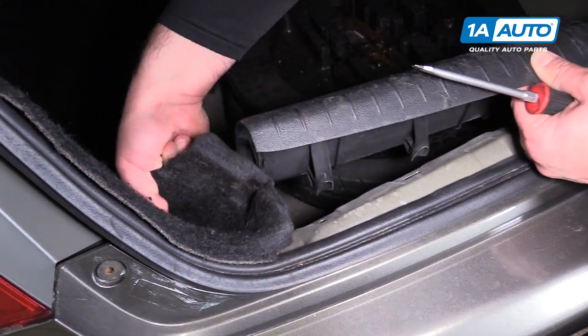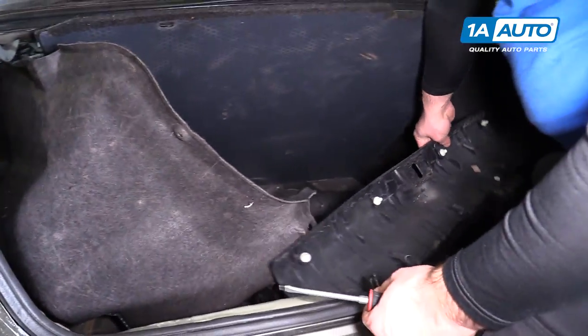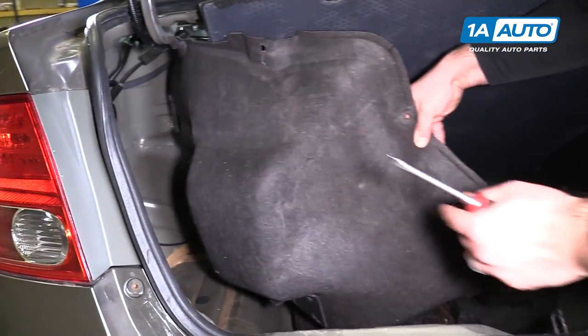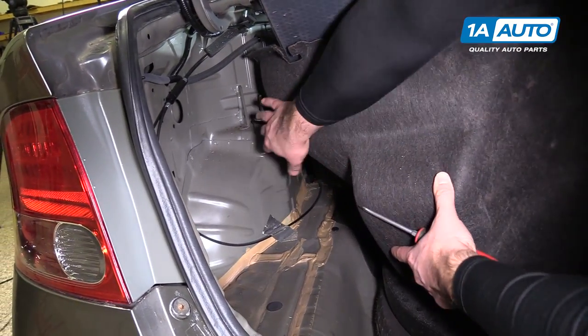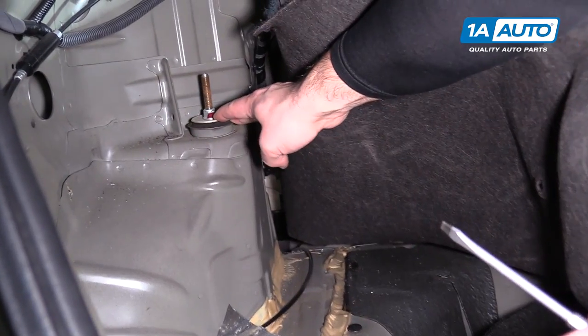Then we're just going to slide the carpet part off. If this comes off all the way, that's fine — just put it aside. You'll have to do this for both sides. From here, we can get inside to the top of the shock.